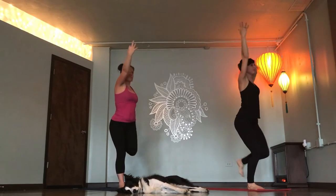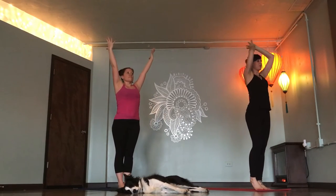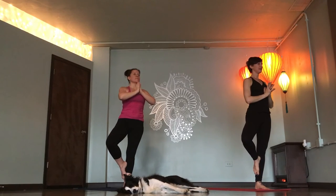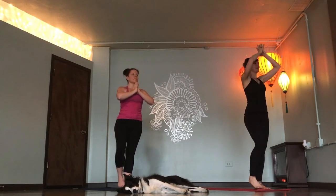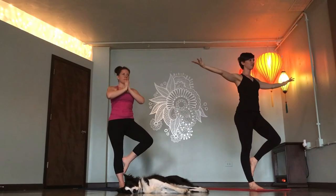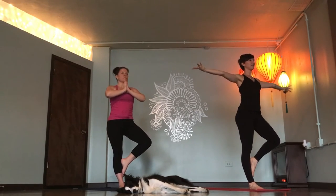Mountain pose. Inhale. Standing on left foot. Tree pose. Right foot to right ankle or calf or inner thigh. Mountain pose. Inhale. Tree left side. Left foot to ankle, inner calf or inner thigh. Inhale. Mountain pose.